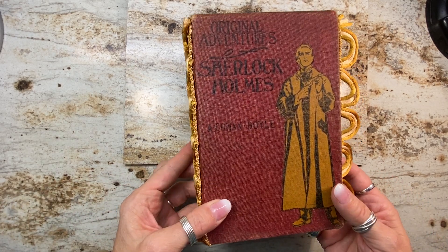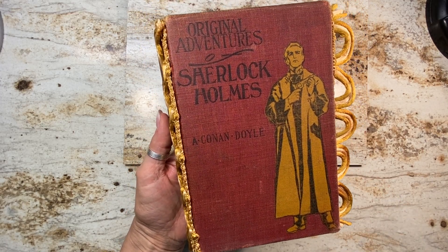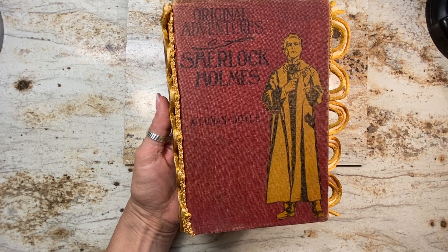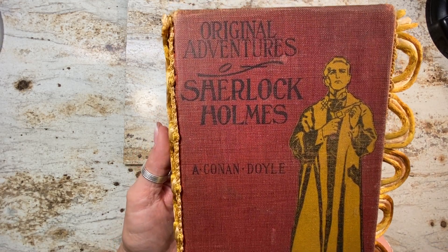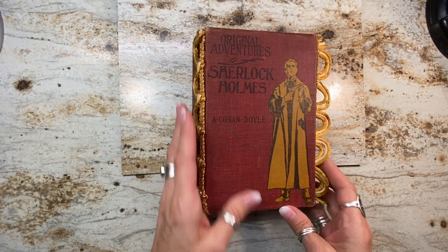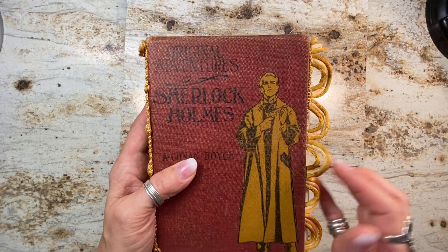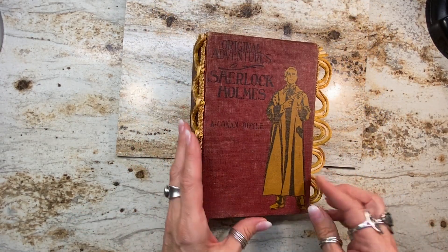Hi, it's Laura from HyperStamper and I have a pretty special journal today to show you. I'm trying to wrap up my 10 journals this weekend and this one is a Sherlock Holmes antique book that I showed in my thrift shop haul video. I got quite a few comments on this one. All I had to do was add this vintage trim to it because the color matched exactly, but I left the rest the same because the cover is just spectacular all on its own.